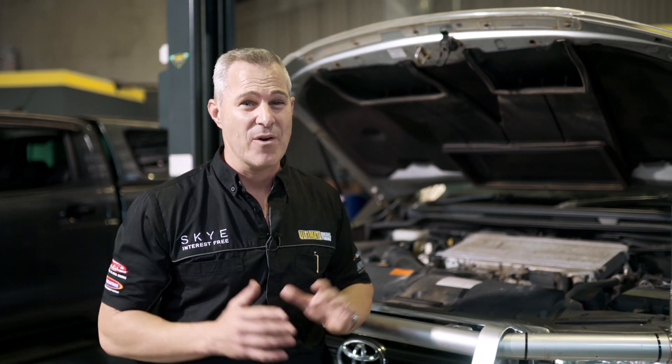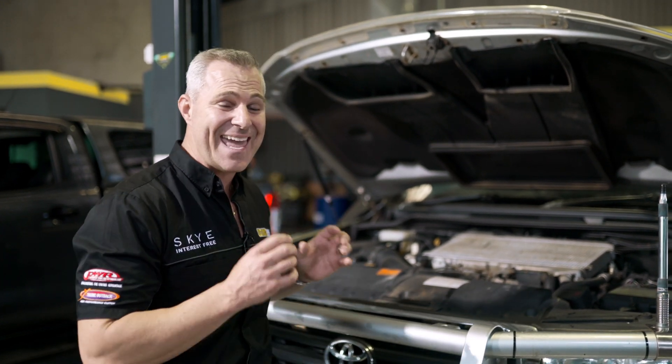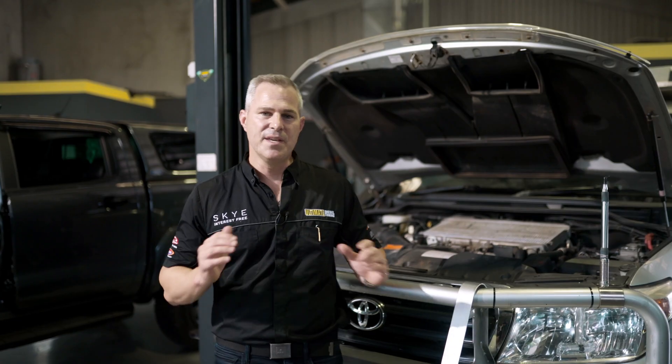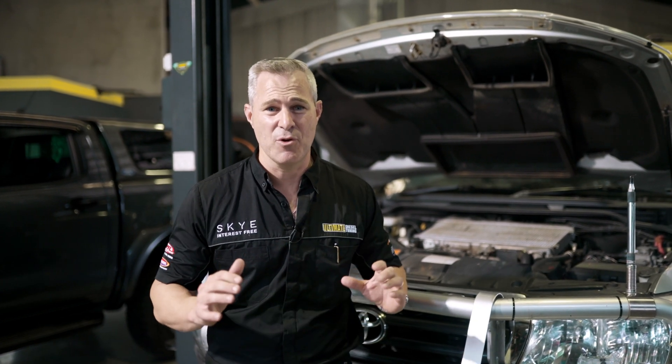But when you come to a situation where you're at the traffic lights, or you're in a really slow, constant moving speed of like 20 or 30 kilometres an hour, the airflow is just lacking. This creates heat soak in the intercooler — that's the heat coming from the engine, up under the bonnet, and just sitting in and around the intercooler. This causes the engine to run inefficiently and lack performance. Now I want to show you how to get rid of that heat soak and improve this situation.